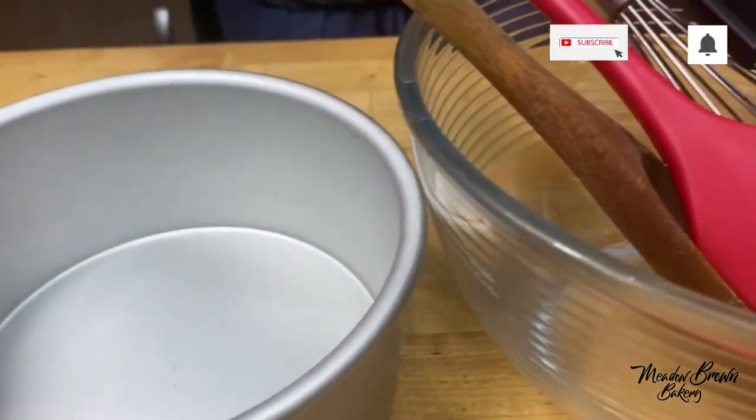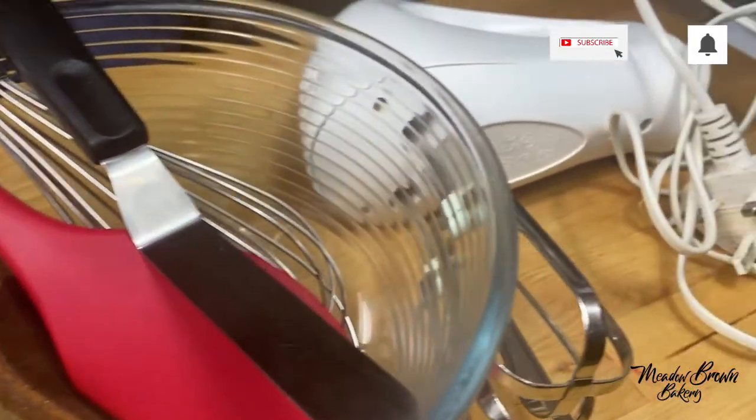Hello and welcome to Meadowbrown Bakery. In this video I'm going to show you what you need to get started with baking.